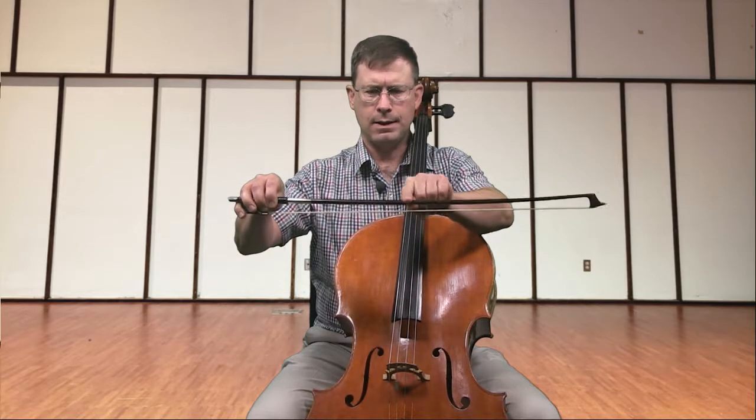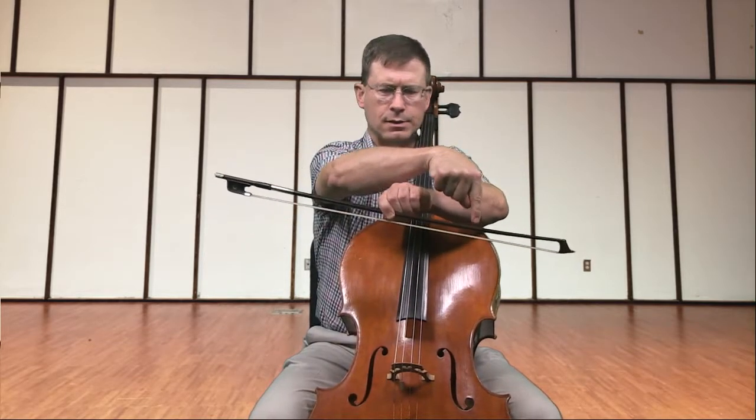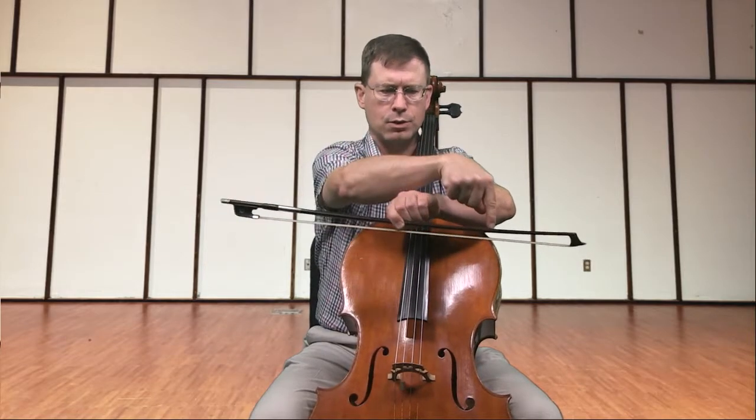So for this one, which is called Flower Petals, we're going to divide the bow first in half, and then think about half of each of those distances, which will give us the bow divided into quarters.